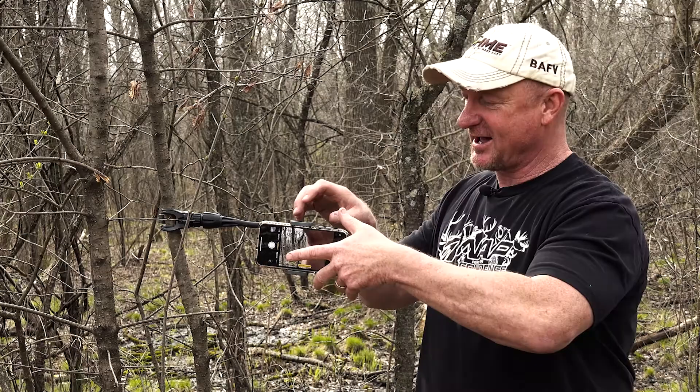Hey everybody, this is Keith Behan from Hawk Tree Stands and GSM Outdoors. Today I want to talk to you about one of Hawk's accessories — it's the all camera sport mount. This is the unit right here, and as you can see I have my iPhone attached to it.